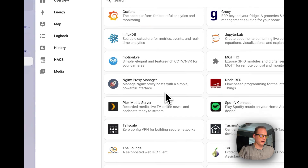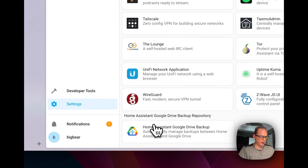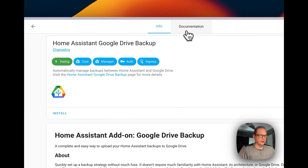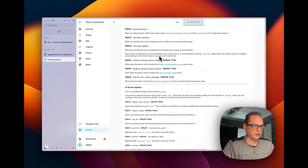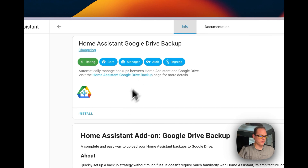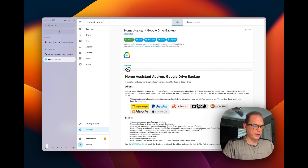The repository is now added. Refresh the page, then scroll down to find 'Home Assistant Google Drive Backup'. Click it — you can read the documentation, it has settings and a really good UI so you can manage everything from there. Go ahead and click Install.